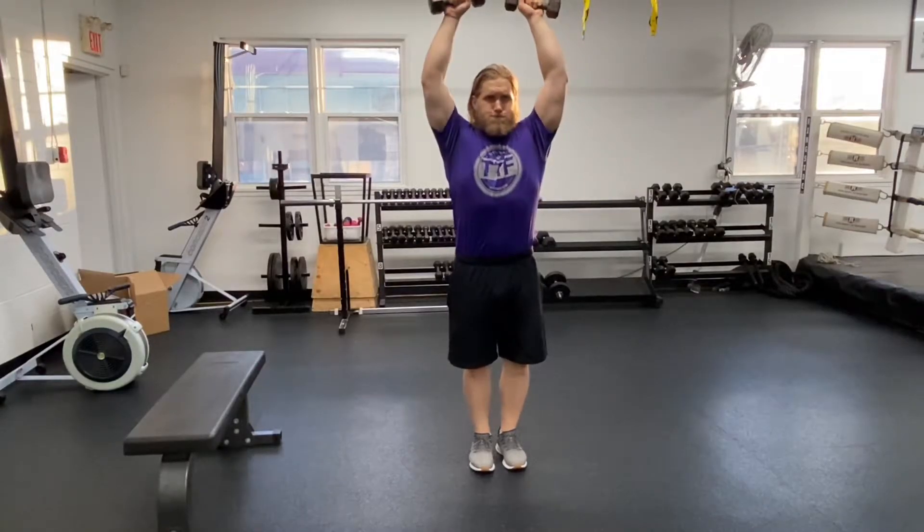Move the dumbbells to the side at shoulder height, bring to the front, pause, bring overhead, pause again, then reverse that order at each point.